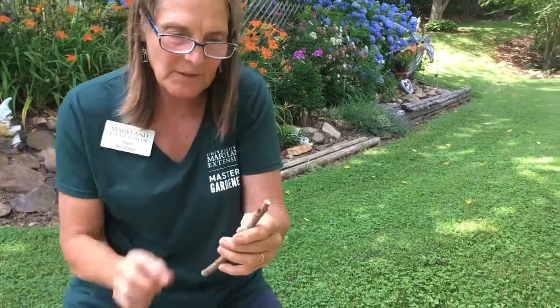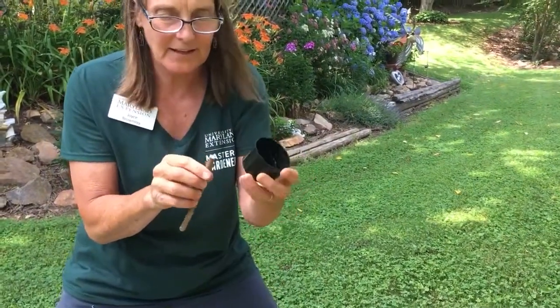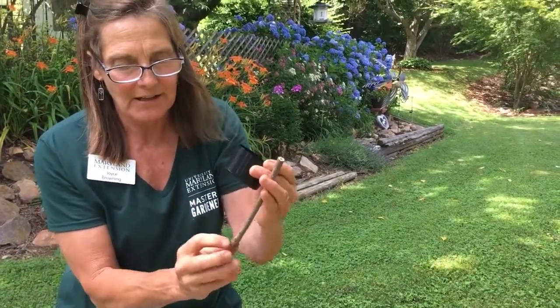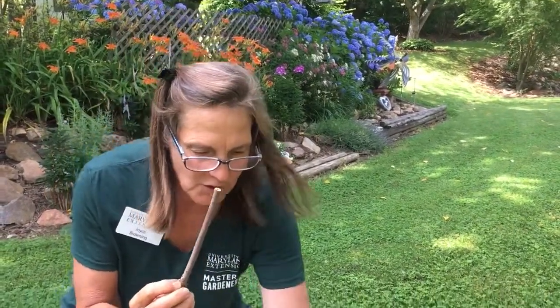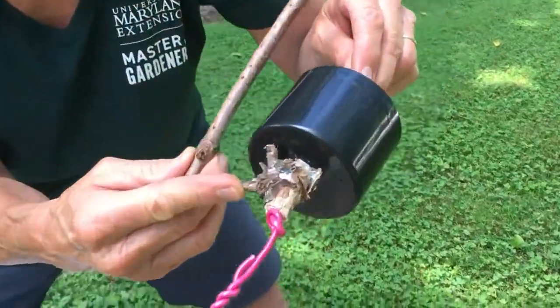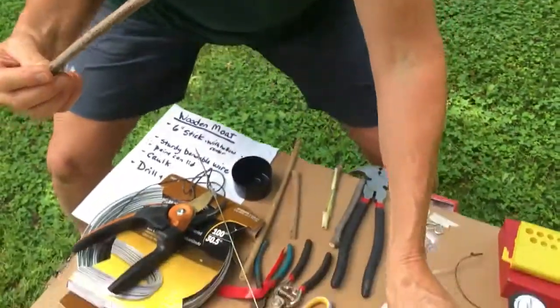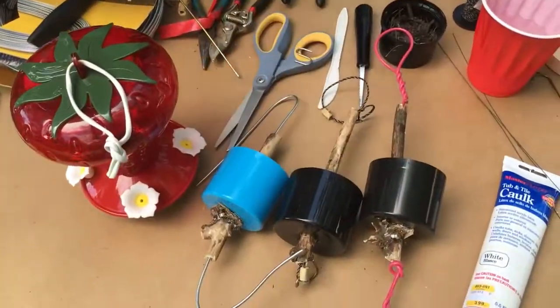I usually choose a stem that's got a little notch at the bottom because I want my paint can lid to be able to sit on top of that little node area, or where there's a branch. You can see on some of my other ones there's a side branch, and I chose that so that the moat will sit on top of it. You'll see on all three of them there's kind of a branching there.